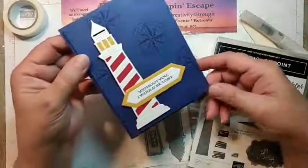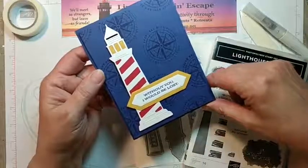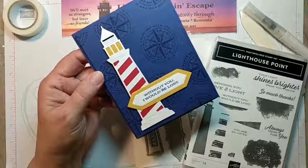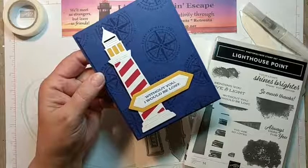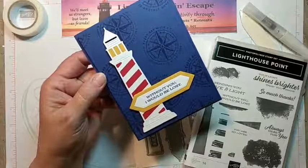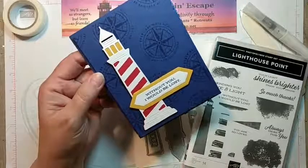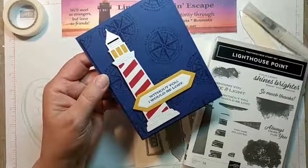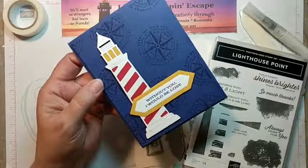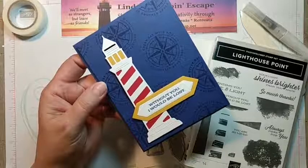Here's the card that I made, and I took this stamp from the He's All That bundle which I have been showcasing on my blog. So if you guys are looking for daily inspiration, head on over to my blog. I will post the link in the comment section. I also have my link to my Pinterest page because that way you can go back for years and see some of the things that I have made.